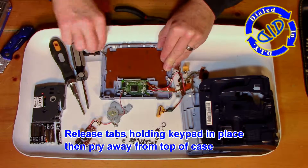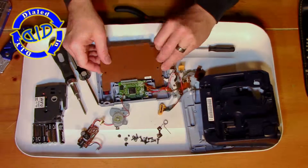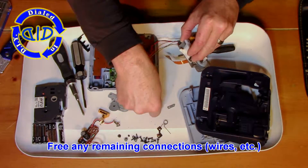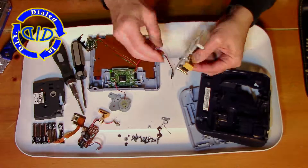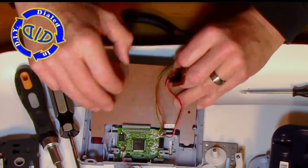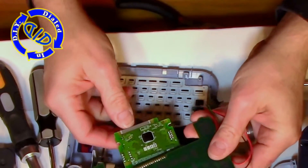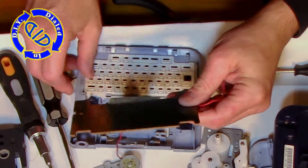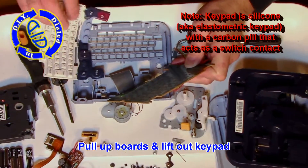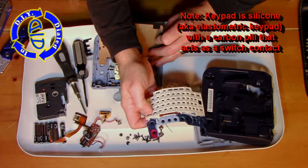We're going to go on next to the keypad and release all the tabs that are holding it in place. You'll find that once you free up all remaining connections, the little contact board used for the keypad will slide out pretty easily. You can see the great simplicity of the keypad — it's this little white thing made up of different polycarbon contact points that, once it pushes against the contact board, completes a connection so your device knows what letter you pushed.